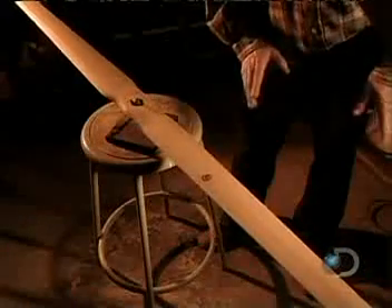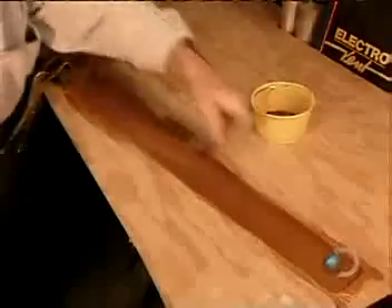Next, they check the balancing. Watch how a mere penny can throw off this perfect equilibrium. Finally, a coat of waterproof epoxy paint — the kind used on the hulls of boats.